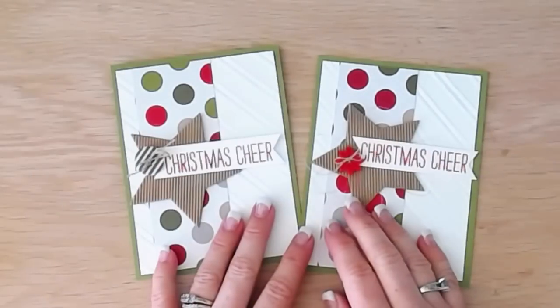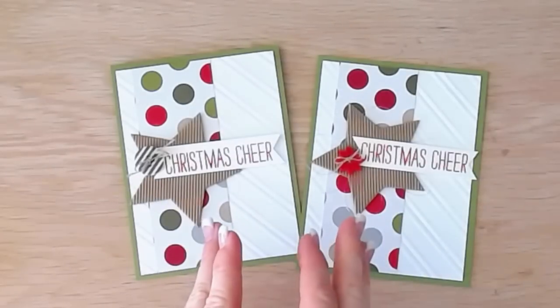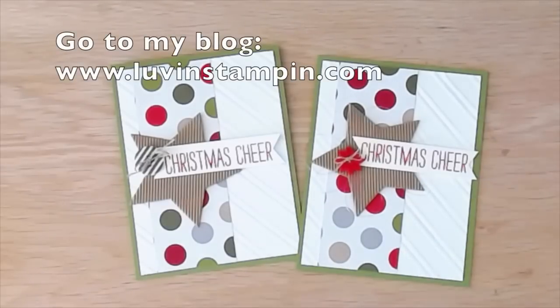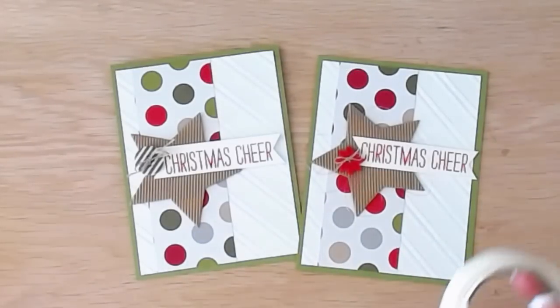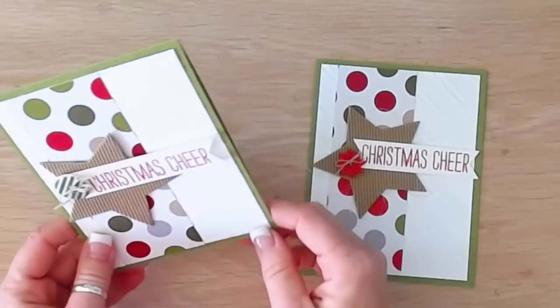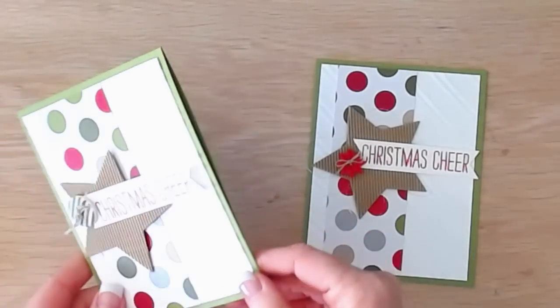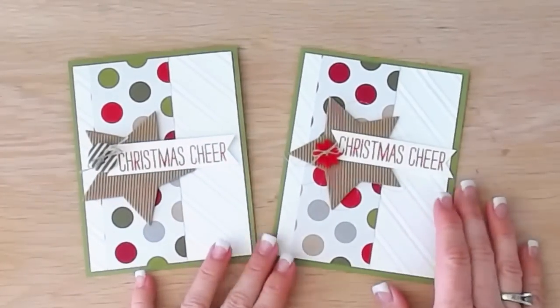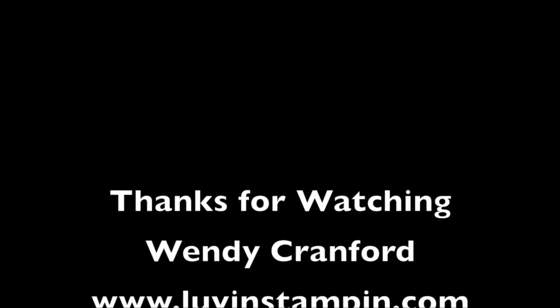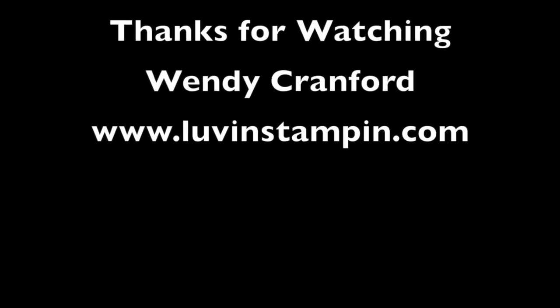The supply list for these items is in the description below — click the link and it'll take you to my blog post. If you want the PDF tutorial on how to create this card, sign up for my tutorial mailing list before tomorrow at luvinstampin.com. I only send one email a week and my goal is to send you joy in your inbox! Thanks so much for watching — if you need Stampin' Up supplies, pick them up in my online store using the link below, and make sure to subscribe to my channel.